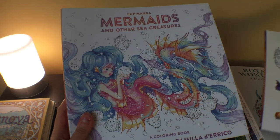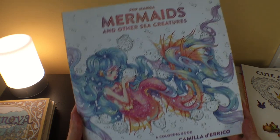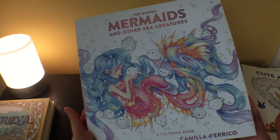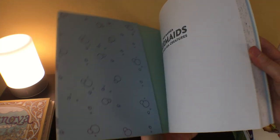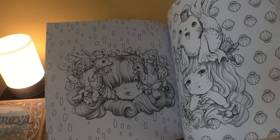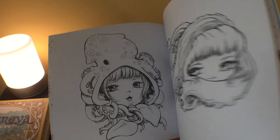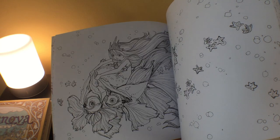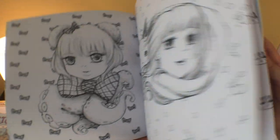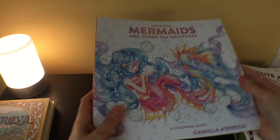I got the second book by Camilla Derrico — I've got the first one and worked in it quite a bit. The second one is Mermaids and Other Sea Creatures. It's been out for a while, most people are familiar, but I just didn't have it yet. So I got it, and it's so cute. I really love her style. I'm happy to have that finally.